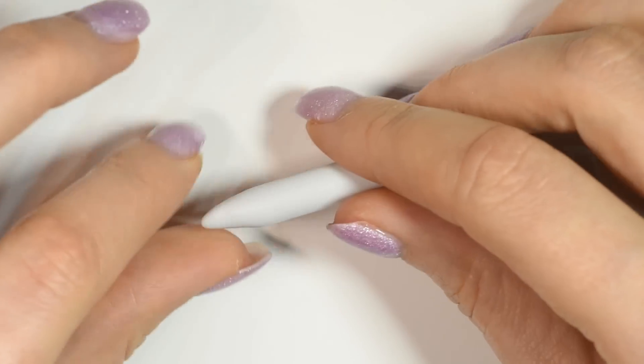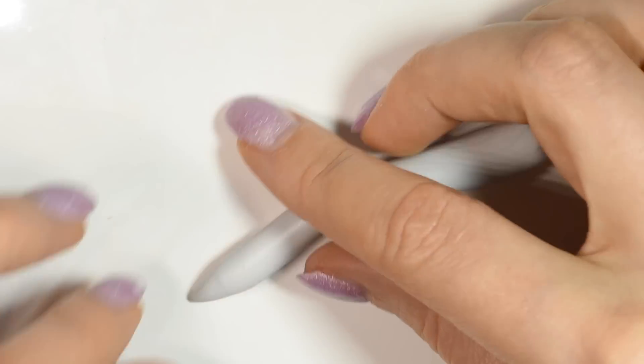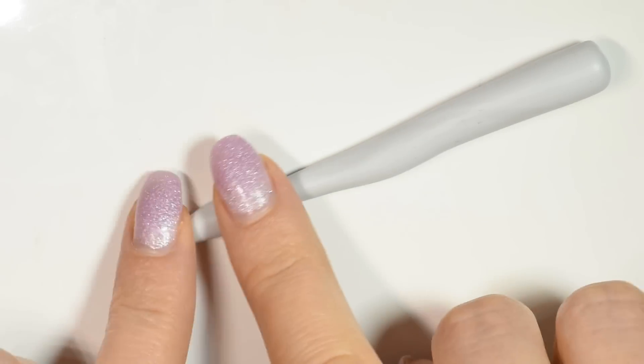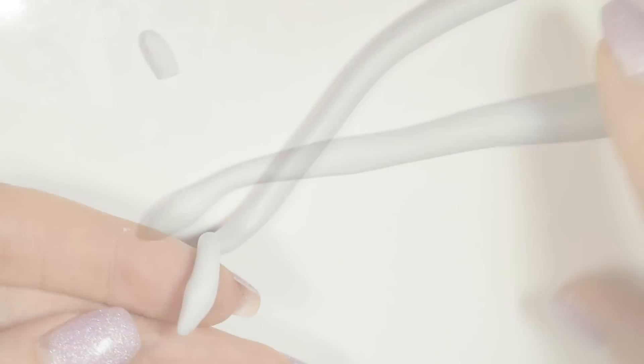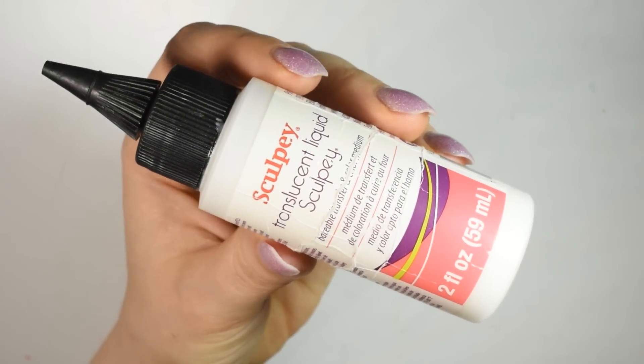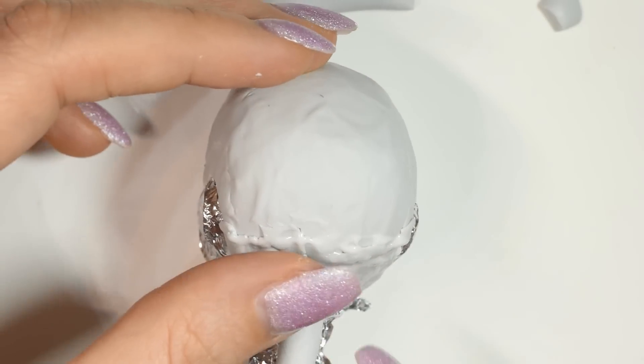Then you want to form the snakes from polymer clay. Using a bit of liquid glue to stick the snakes on, you want to start adding them to the wig cap.